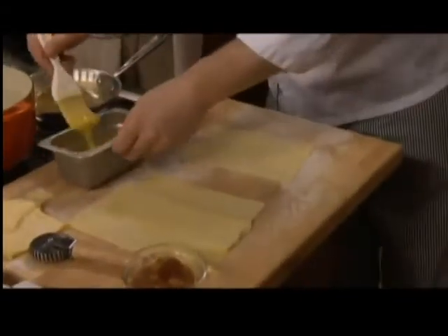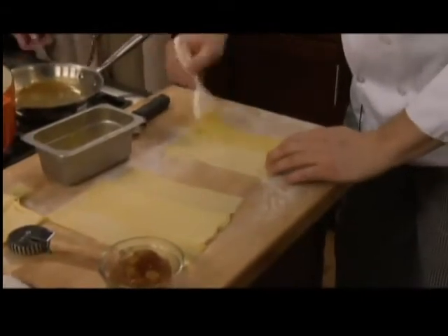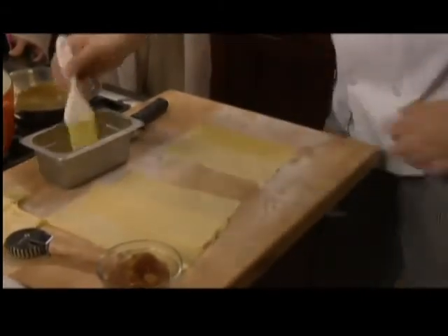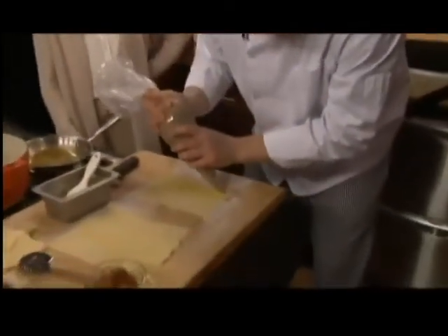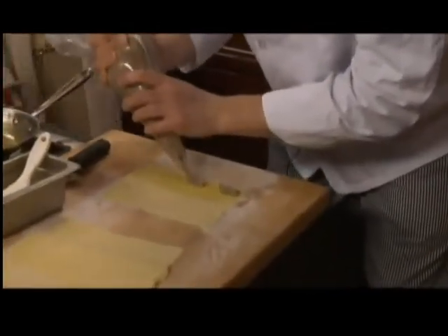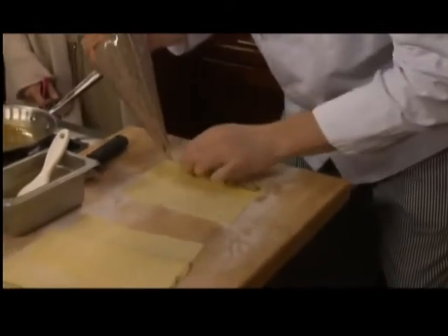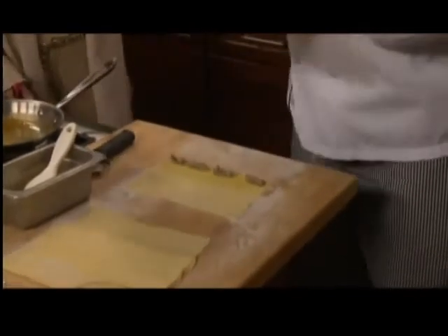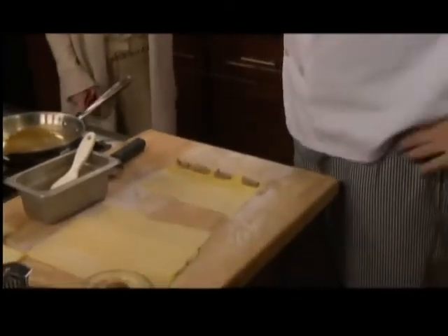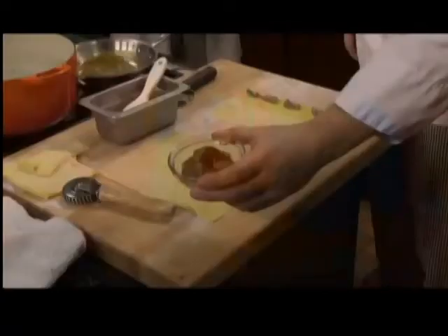We brush it with some egg because we want to hold it all together. This is an egg pasta — a very rich dish, one of those things you can only eat so much of. We put some of the veal filling in here — veal, some shiitake mushroom, and three different types of cheese. By the way, the reduction itself looks like this when it's cold, which is very gelatinous.